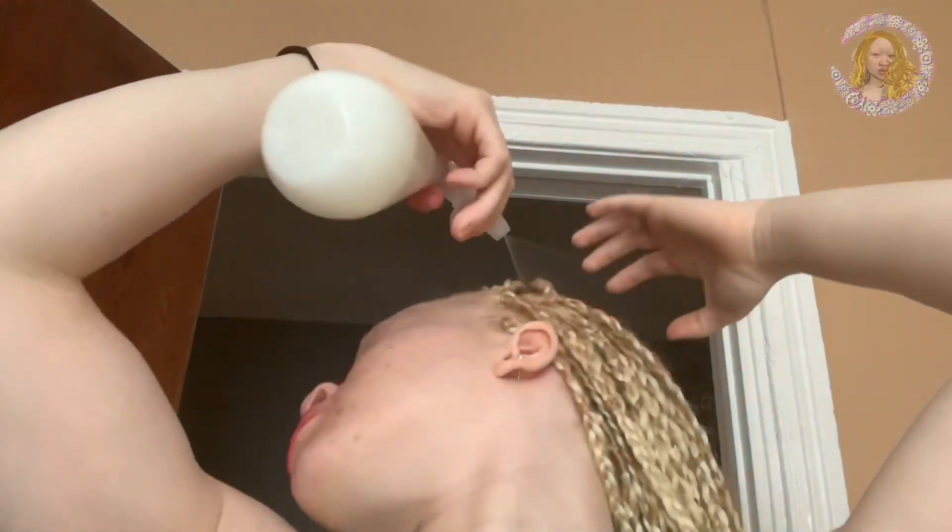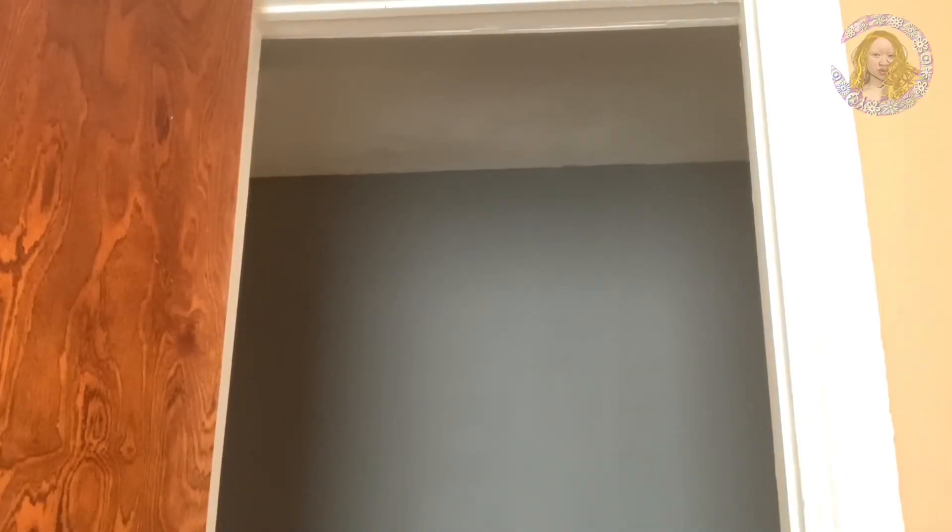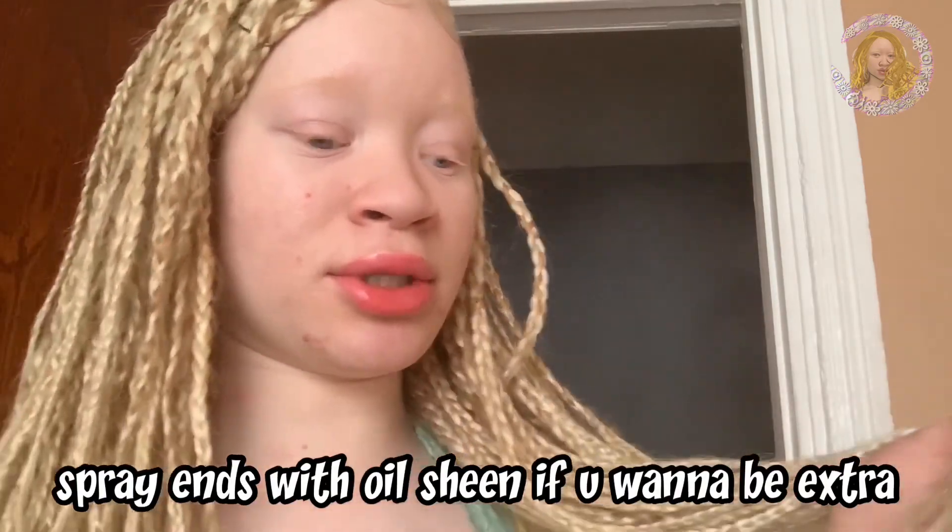My hair gets so itchy — it's not even a game. I'm just going to pat some castor oil and peppermint oil into where my hair is. Some of these braids, literally my hair is at the end of the braid, especially the ones in the front. Because I did my braids so carelessly, the ends on this side were so trash even when I dipped them — I guess it was like straight hair stuck in them. So I basically combed all that out, but I'm going to spray it with some oil sheen.